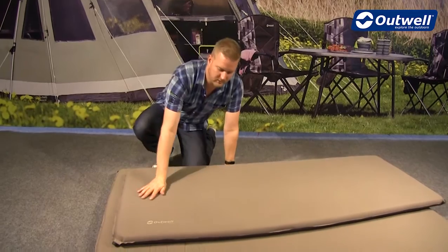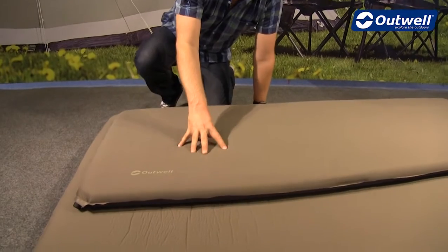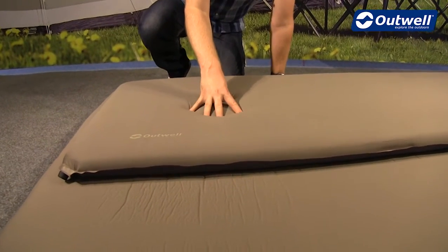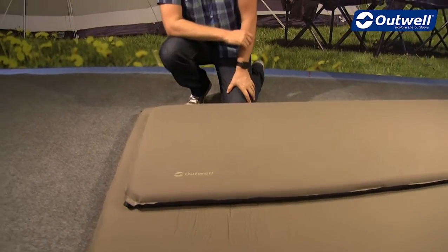A lot of that comfort comes down to the top surface, which is a stretch polyester material. If you push down on this, you can see that the material on top actually does stretch when you lie down on it, making it really comfortable for a good night's sleep.